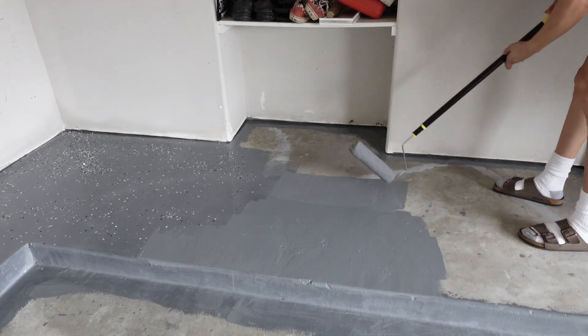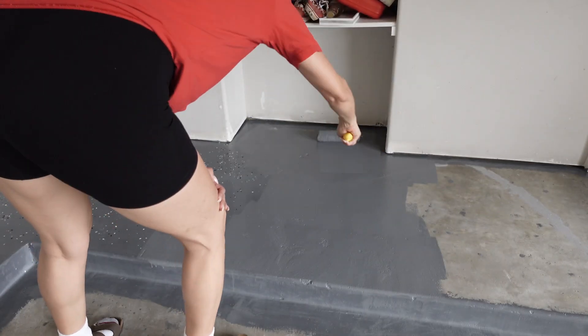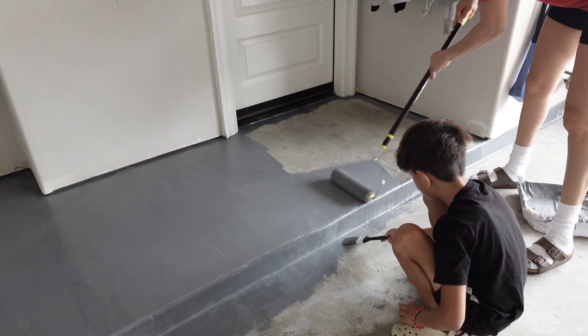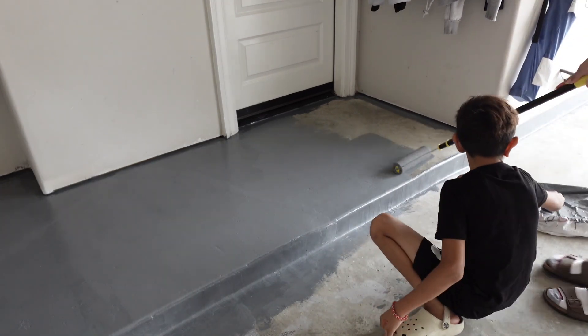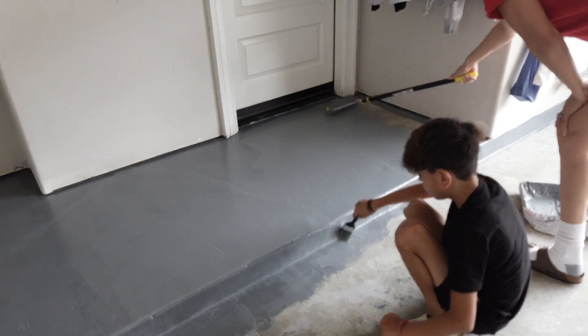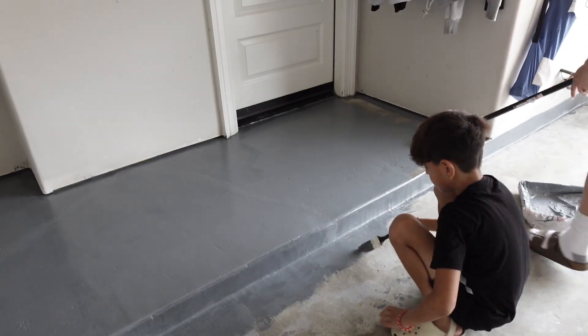Here we are getting all of the areas ready. We are working at the very back part of the garage first, working our way out through the main garage door. This door you see here is a side entrance to our home, so we won't be going in through there — we'll be exiting through the main garage door, working from back all the way to the front.